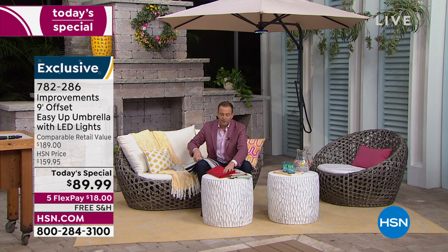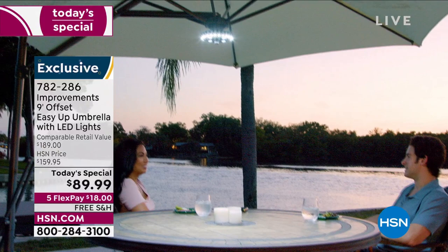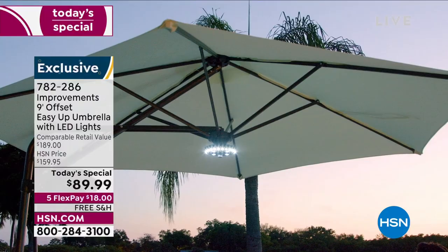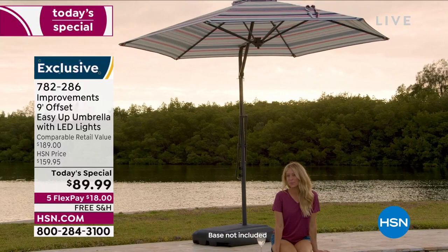You can find umbrellas at $89 but not ones that are nine feet, offset, and of this quality. This is an extraordinary deal — a hundred dollars off retail, best in class. We include the LED light ring, which alone is worth $10-$30. Plus flex pay and free shipping. We've got these in stock with five minutes left.